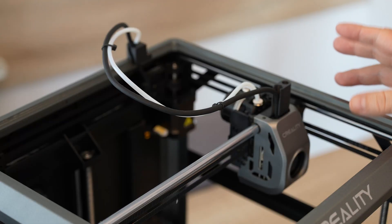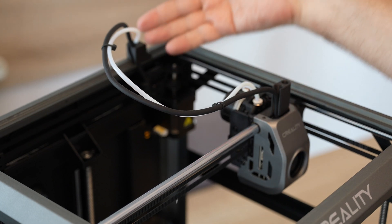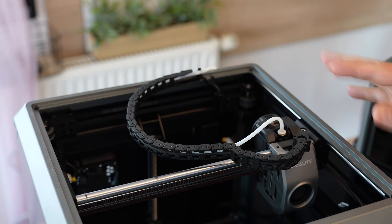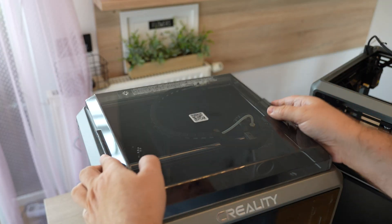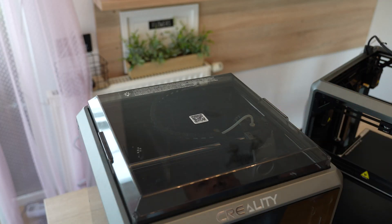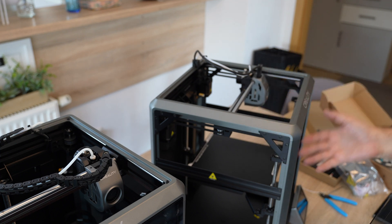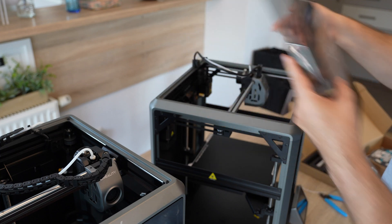I also noticed differences in the extruder, its cable, and Teflon tube. The SE has a much higher profile, making the filament path smoother compared to the K1 which has more bends. The K1 needs those bends for the lower profile because it has the top cover. Even if you want to add an enclosure to the K1 SE, installing side panels and doors would be easy, but for the top cover you'd have to install a drag chain.